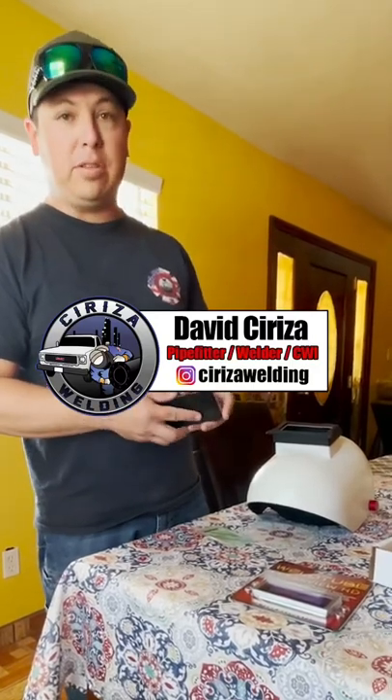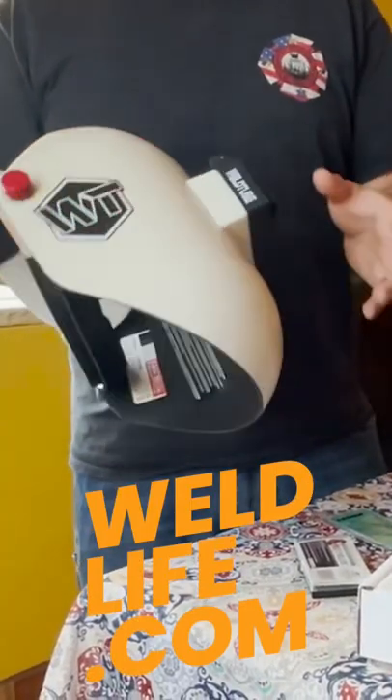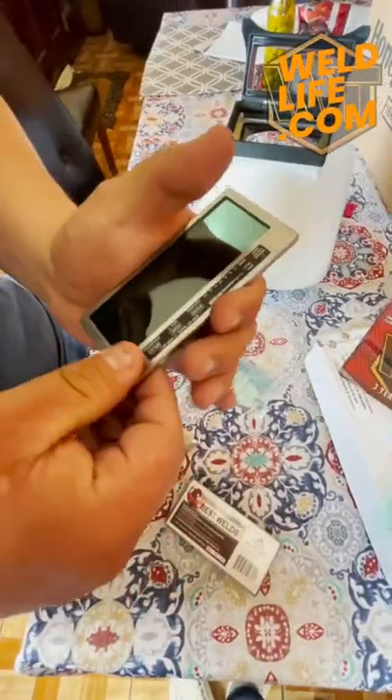My dad and my father-in-law are both welders, so they both use cheaters — and that can be a real pain to try to put into a hood. I order all this at welllife.com, and with all this stuff it's pretty much easy. So I'm going to show you guys how to put it all together.